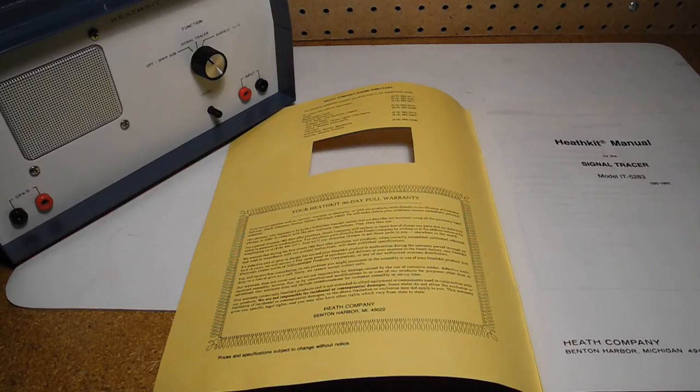The manual contains something I had not noticed before — a little bit of humor, and of all places it's in the wording of the warranty. The beginning of the warranty on the inside front cover says: 'Our attorney, who happens to be quite a kit builder himself, insists that we describe our warranty using all the necessary legal phrases in order to comply with the new warranty regulations. Fine. Here they are.'